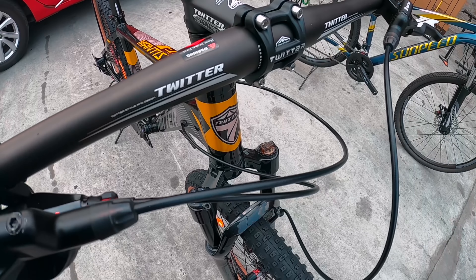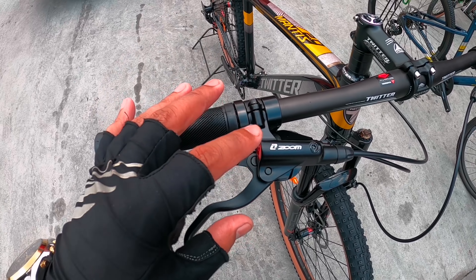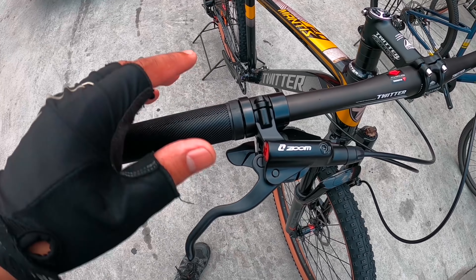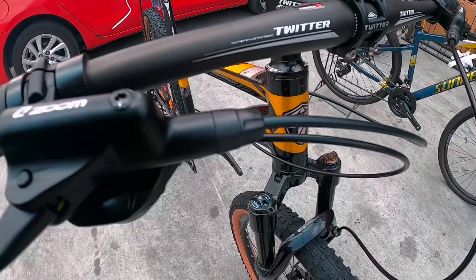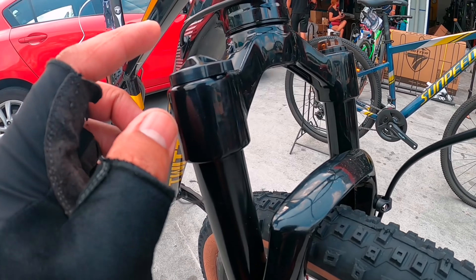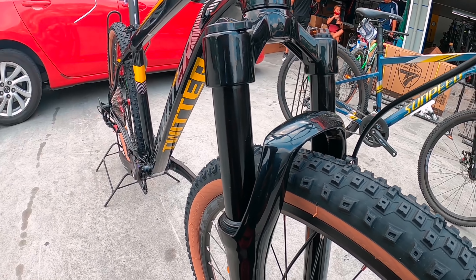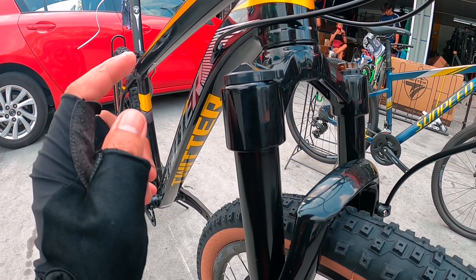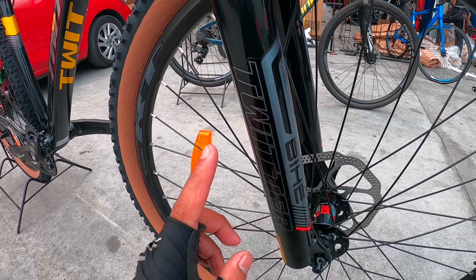Headset. Pagdating dito sa mga brake lever niya, Zoom — kaliwat kanan, alloy brake lever. Tapos yung shifter niya na 13 speed na Retrospect. Dito naman tayo sa may shock niya — 37.5, may lockout na po siya. Alloy na siya. Nagawa rin mismo ito ni Twitter. M3.0 Pro nakalagay dito.